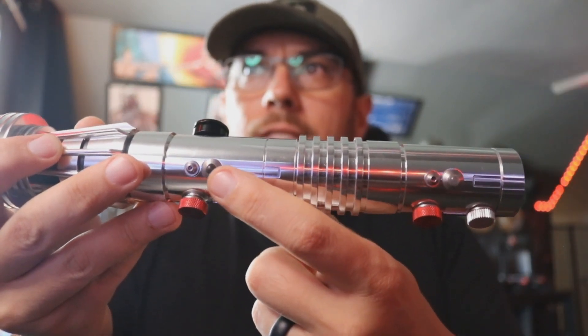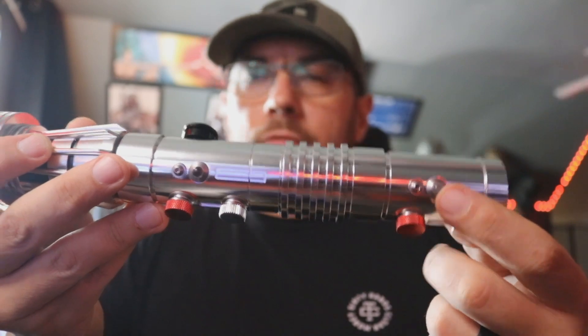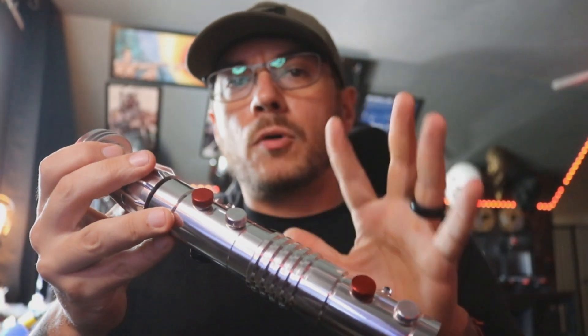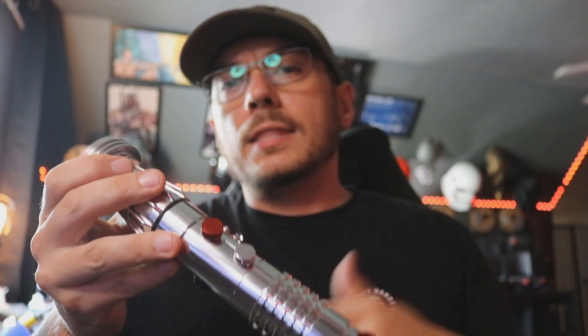We also have NeoPixel accents — one for this lens here and one over here. I programmed these on the CFX to do a pulsing when the saber's off, and then when you turn it on, it will match the blade.